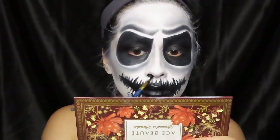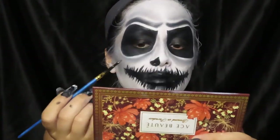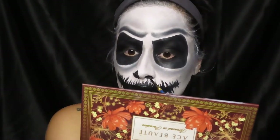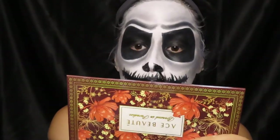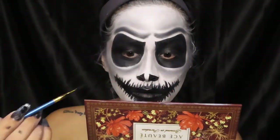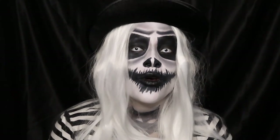Now here, to really finish off the look, I'm going to be creating these teardrop shapes on my nostrils just to really get that Jack Skellington type of look, because that's how he has his. That's basically what I'm doing here with that really thin paintbrush. Okay, so this is the final look — I hope you guys enjoyed this tutorial today!